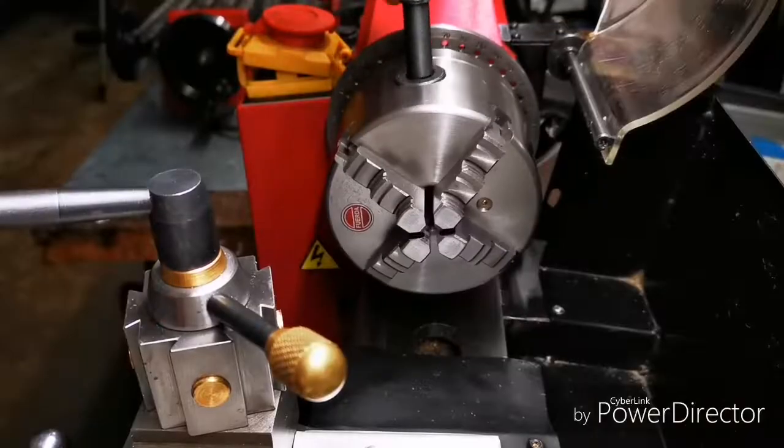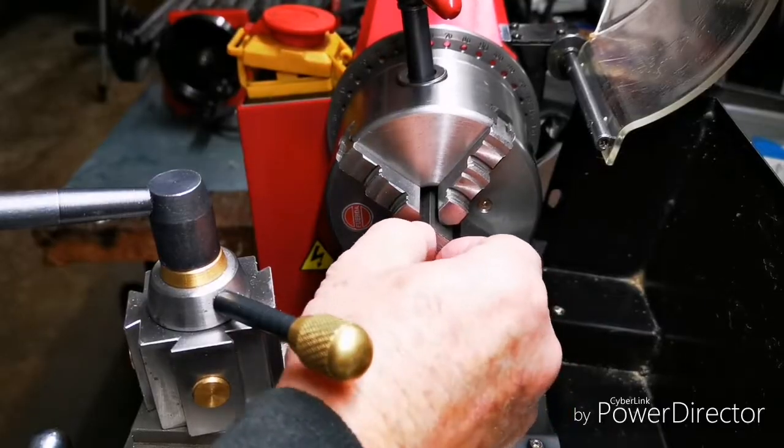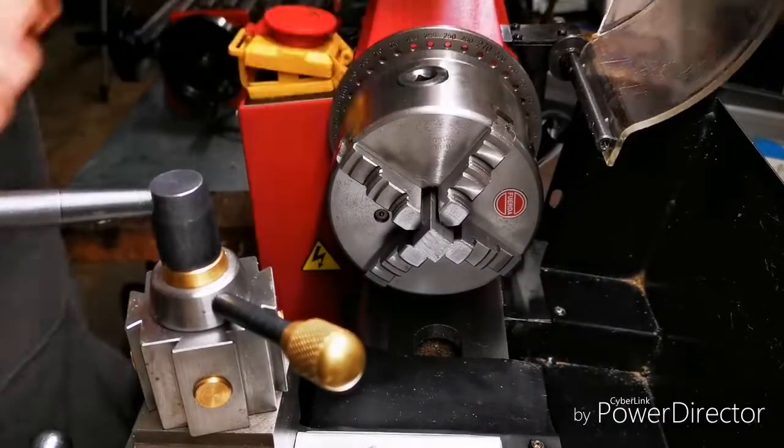Have I told everyone how much I enjoy my four jaw self-centering chuck? It does square as well as round.